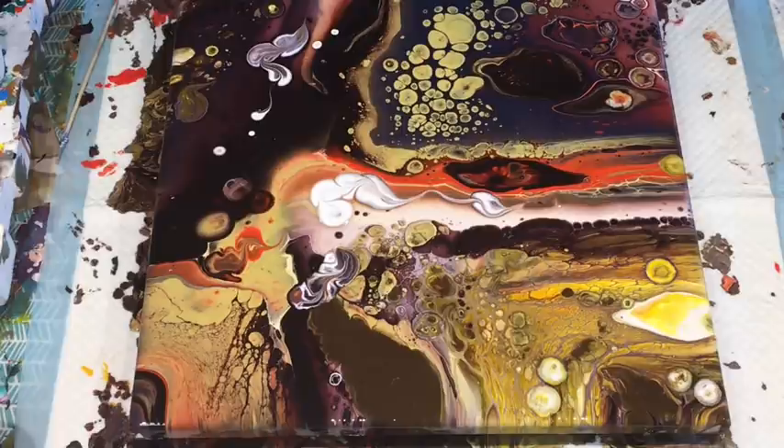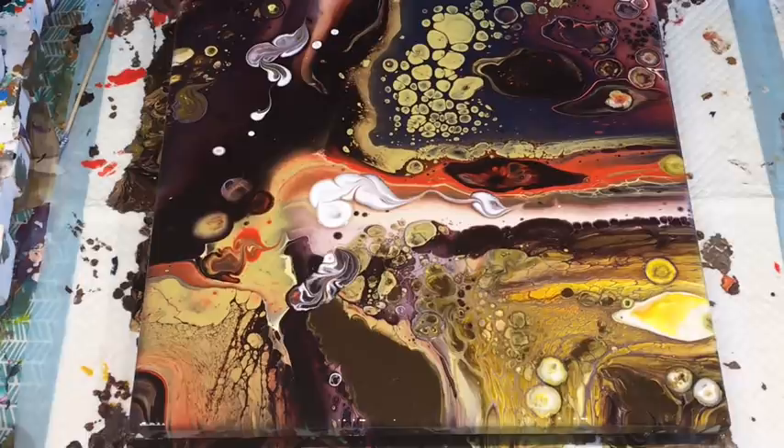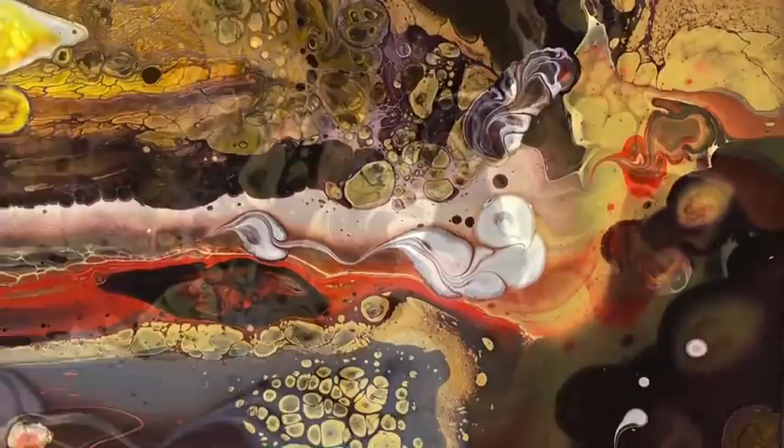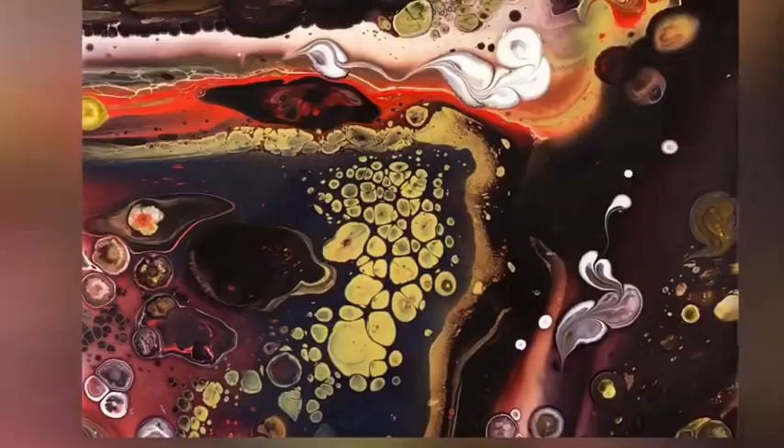So until next time, guys, thanks so much for joining. I hope you enjoyed that. Let me know what you think. If you haven't tried doing a flip cup pour with your paints a bit thinner, give it a go because it gives a whole different look - gives so much movement and interest. It's a goer! Okay, till next time. Bye for now. Bye!